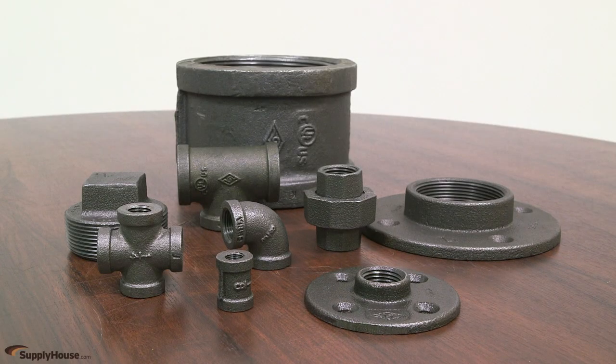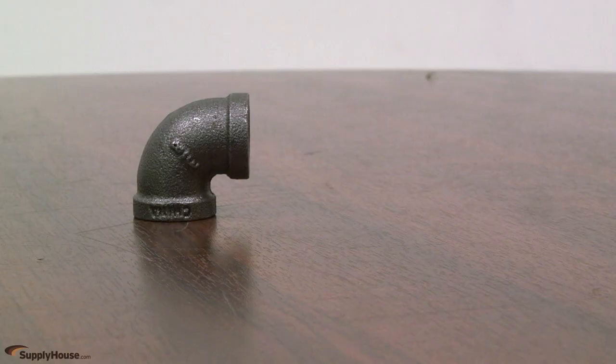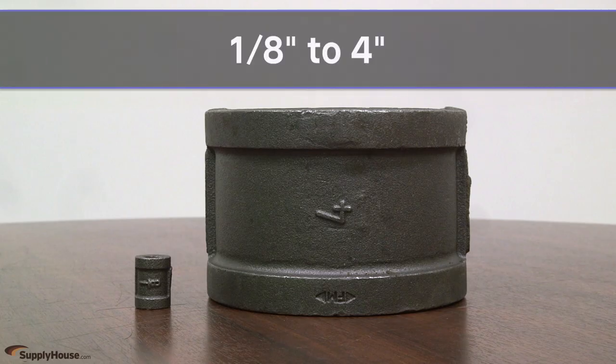Commonly used in hydronic heating applications and for natural gas piping, Bluefin Black malleable iron fittings come in a wide variety of styles such as elbows, tees, floor flanges and more.